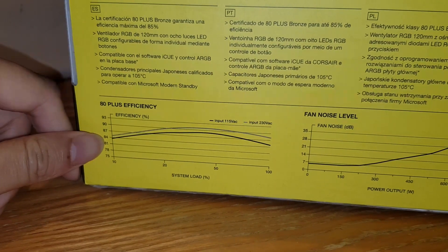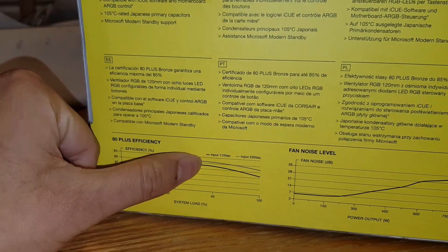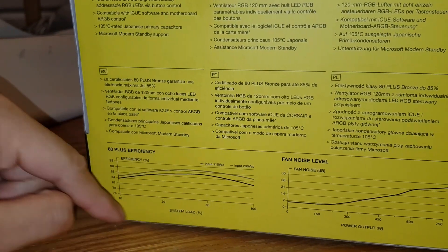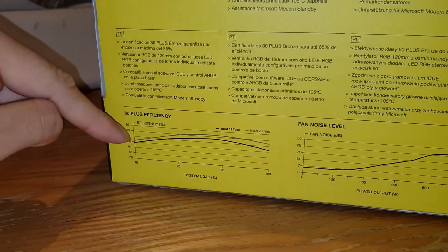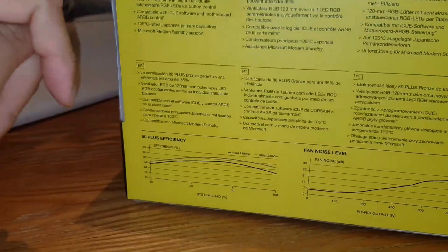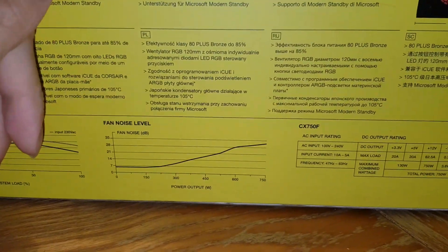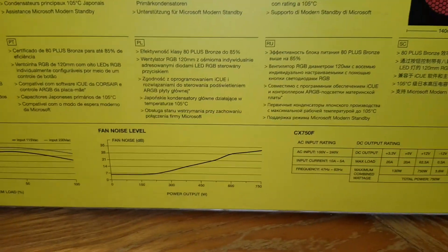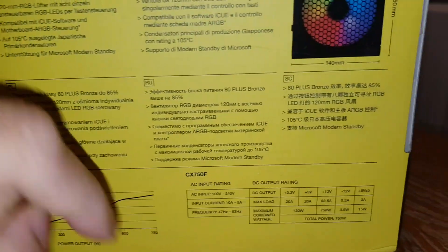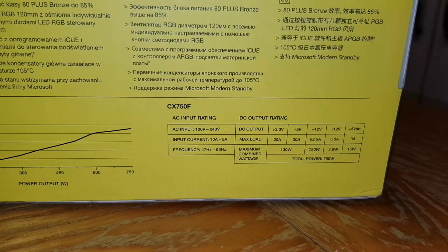It also has Microsoft Modern Standby support and ultra-low noise. Looking at the efficiency chart, it's most efficient at around 40% load. At 100% load — when you're touching that 750 watt usage — efficiency gets worse. The fan noise also increases the more power you draw.